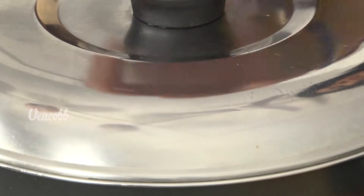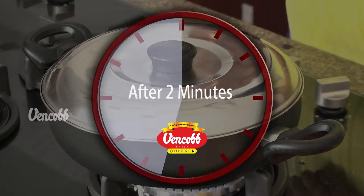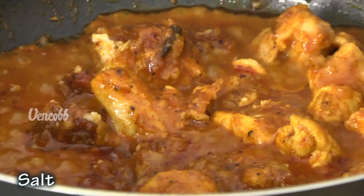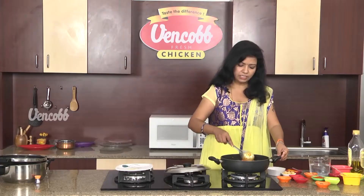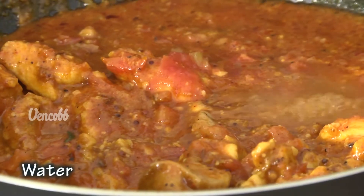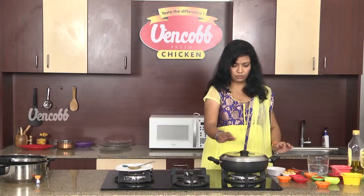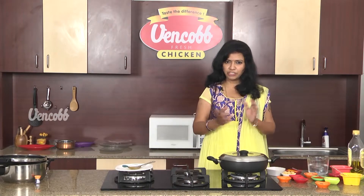Mix the paste and the chicken pieces with dry masala and mix it up for about 2 minutes. Now add tomatoes and cook. We will cook the tomatoes and the chicken. The Kashmiri Chicken Curry is ready.